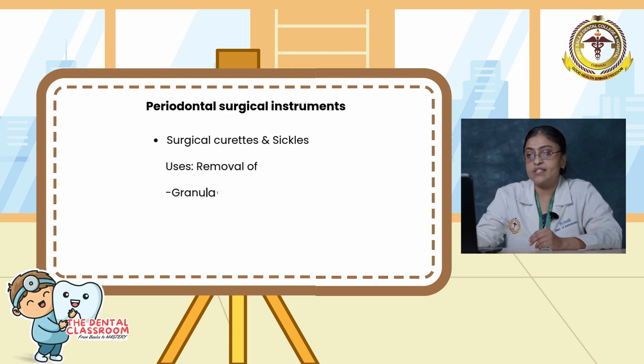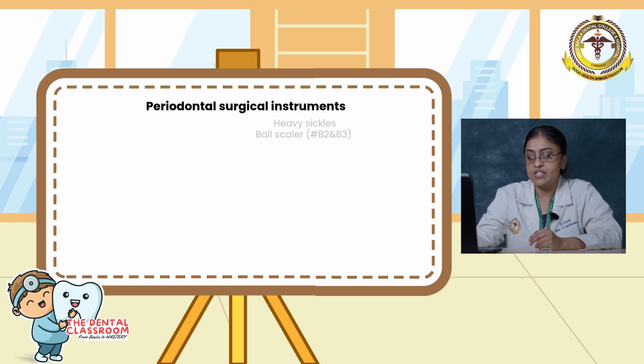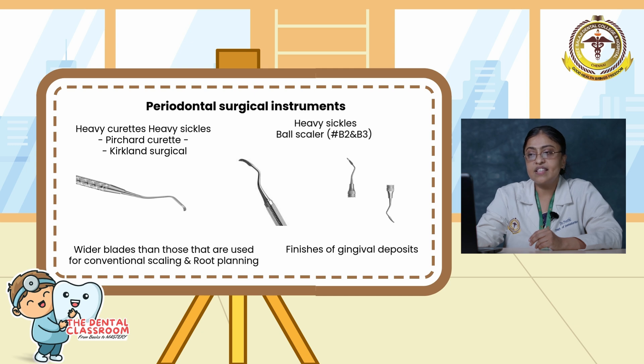Surgical curettes and sickles are mainly used for removal of granulation tissue, fibrous interdental tissue, and tenacious subgingival deposits. Heavy curettes include the Prichard curette and Kirkland curette, which have a wider blade than those used for conventional scaling and root planing. Heavy sickles include the Ball scaler, B2 and B3, which finish gingival deposits.